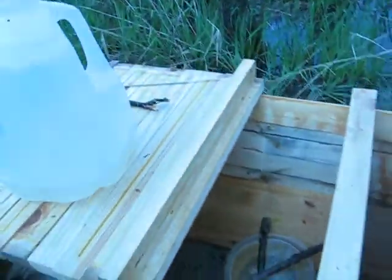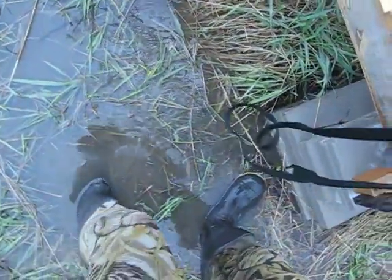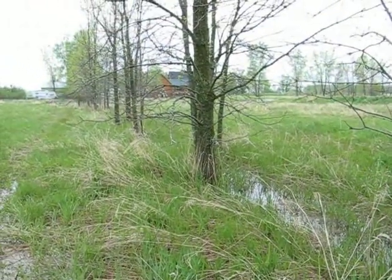We've got a little bit of water out here yet, as you can see — standing in about three or four inches. There's the girls' house way over there.